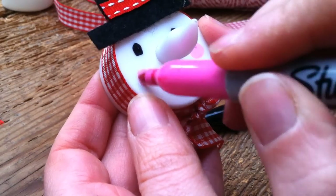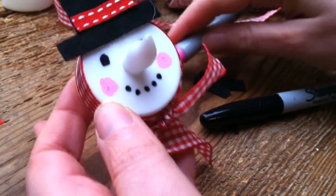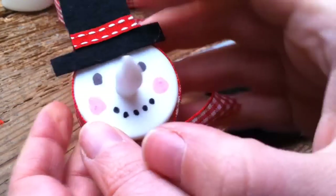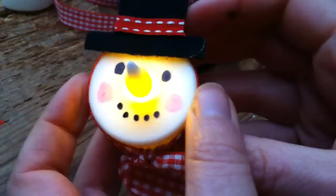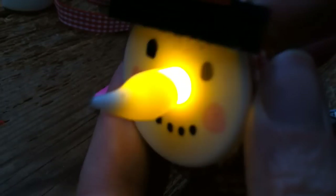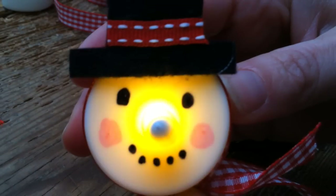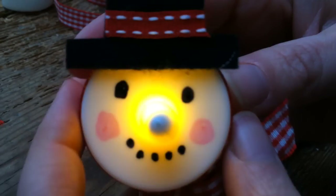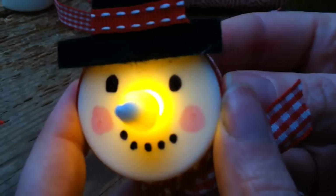Lovely — and there you have your snowman! If you wanted to, you could glue this onto a little brooch pin and wear it as a brooch, or you can hang a little ribbon on it by threading it through the bottom and pulling it around to the top. You can also glue your scarf into place to make sure it's just perfect. I hope you enjoyed our little tutorial — do subscribe, would love to see you here again soon, and have a nice day, bye!